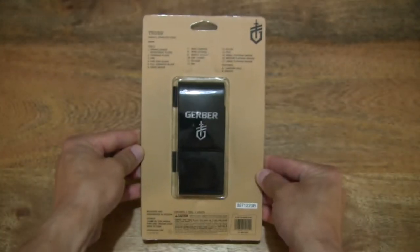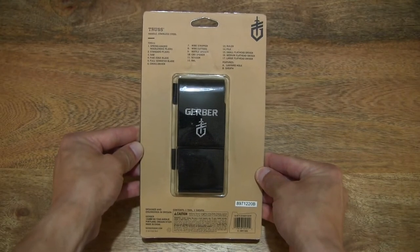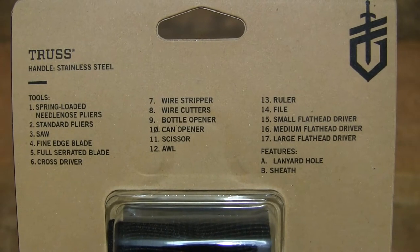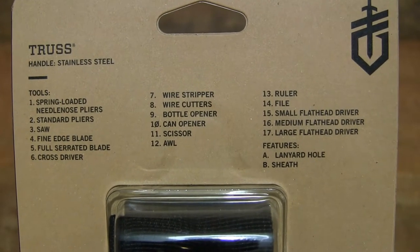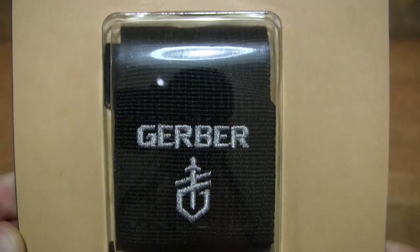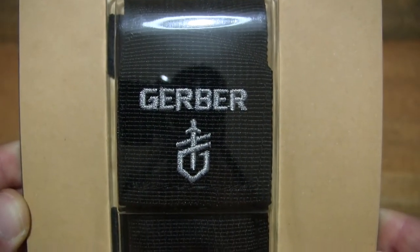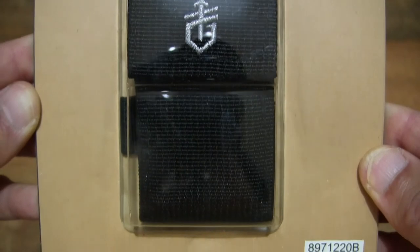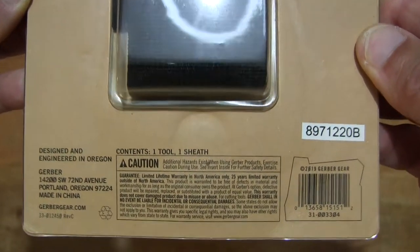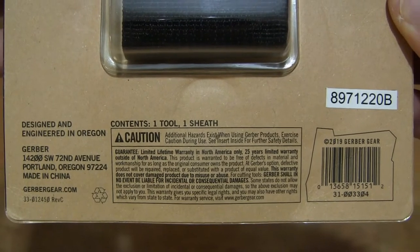Taking a look at the back of the packaging, there is a list of the 17 tools in this multi-tool. There is a sheath or pouch as well, as well as other product information.